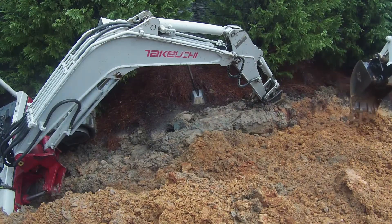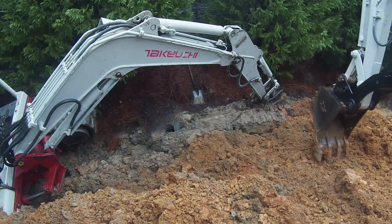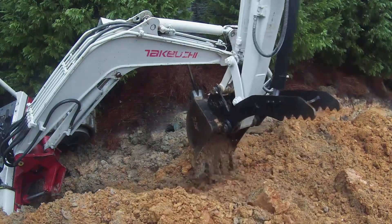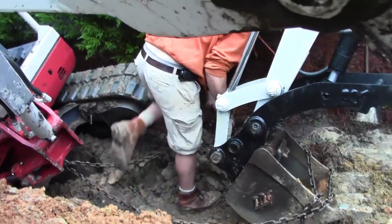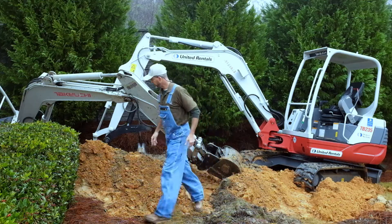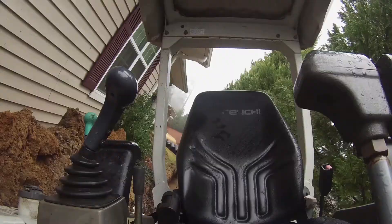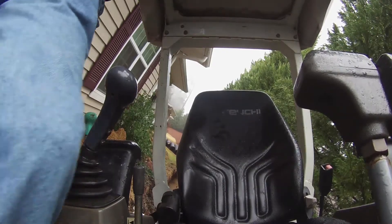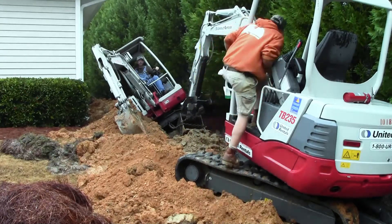Now we're having to cover up the ditch that we dug so we can go back and dig it out again. All right, let's do it. Let's see if we can pull it out — see if we can get this thing done.